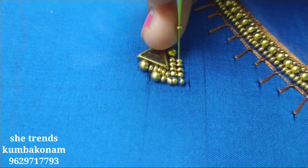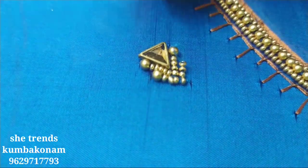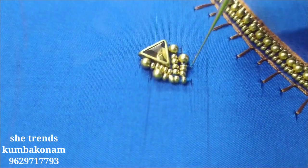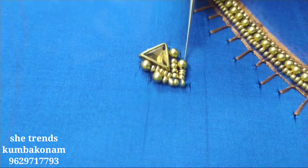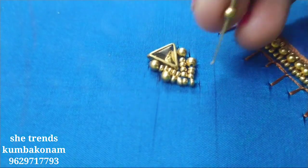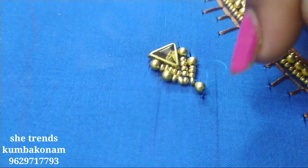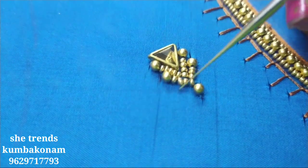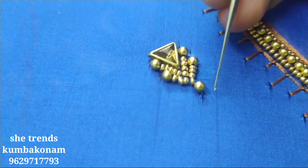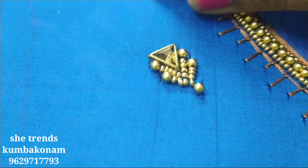It will be a bit different than usual. Now we have to do this — we have to highlight this. I will cut a knot in the back and cut a knot.